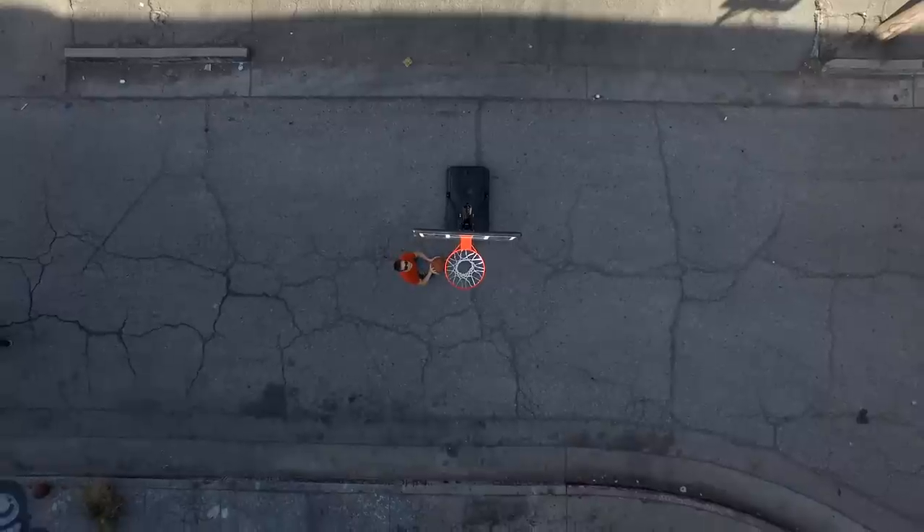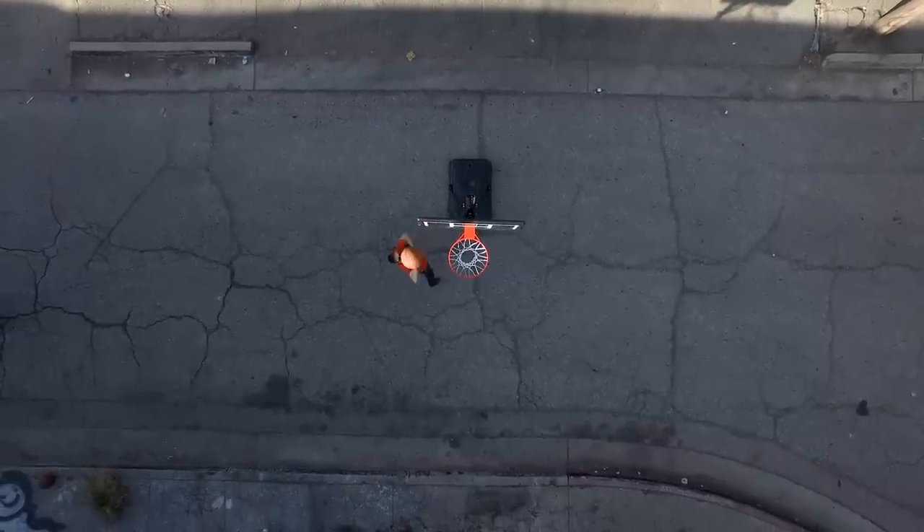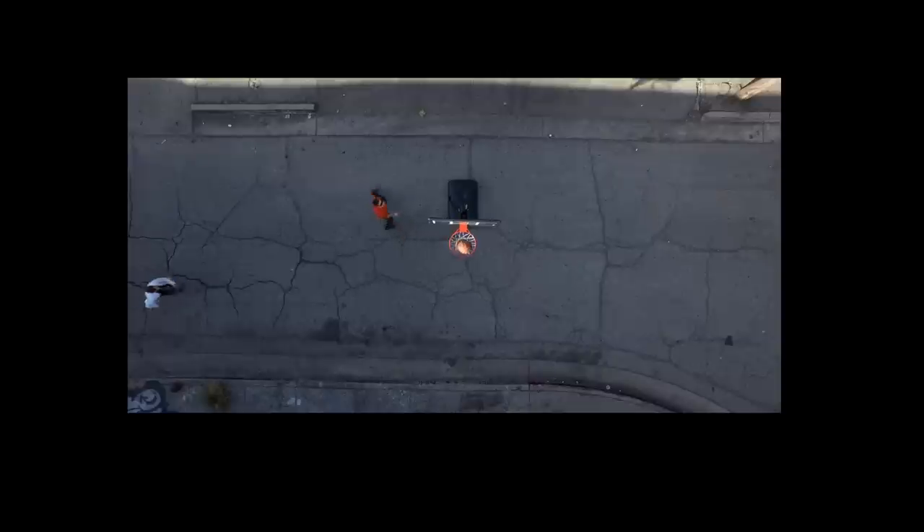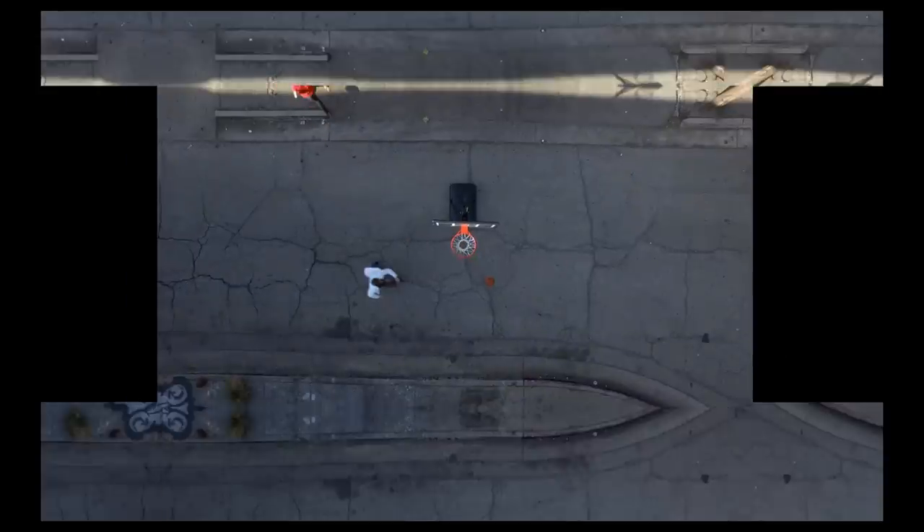We couldn't fly underneath the overpass because the bridge blocked all the GPS data to the drone, so it was flying all over and we couldn't keep it steady. So we just filmed on another street and kind of composited it in to make it look like that street. Stabilized it just a tad bit — you don't need to stabilize it much.